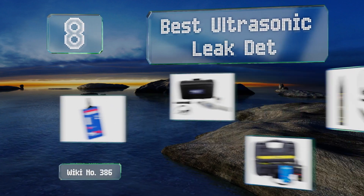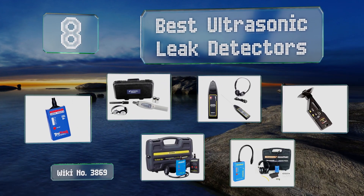EasyVid presents the eight best ultrasonic leak detectors. Let's get started with the list.